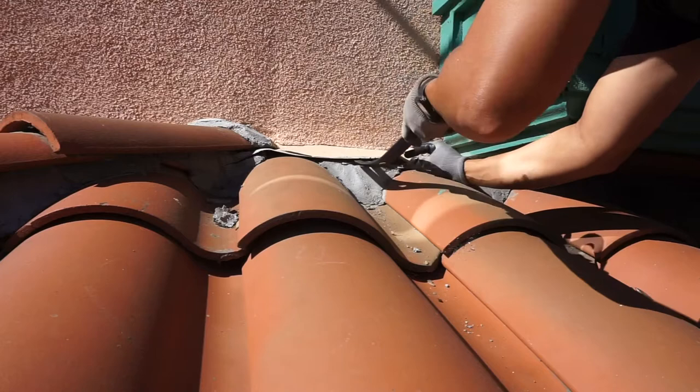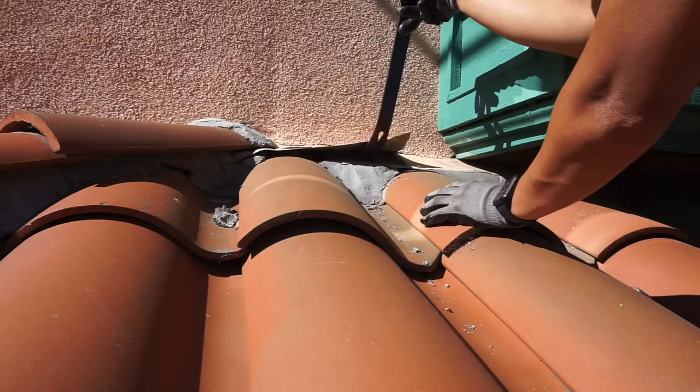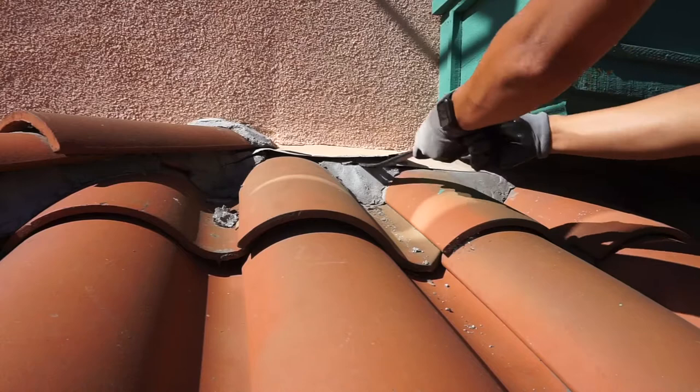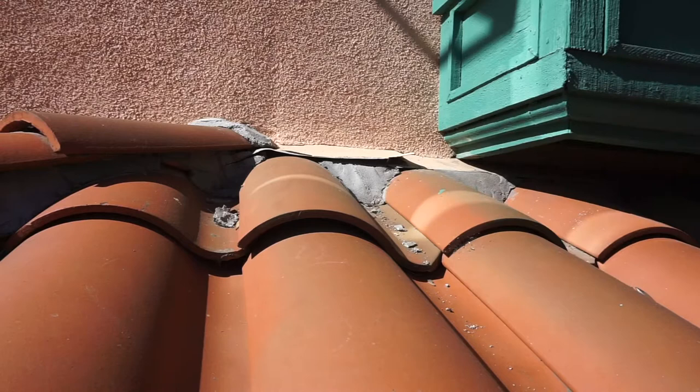Now it's time to start removing the tile. A friend of mine hired me because he owns an HVAC company and they need to walk on the roof with equipment without breaking the tile. I'm going to start from the very top and work my way down. Right here you can see me trying to lift up the counter flashing to break the seal on this mortar — all I'm doing is taking a flat bar in there and just working it out.